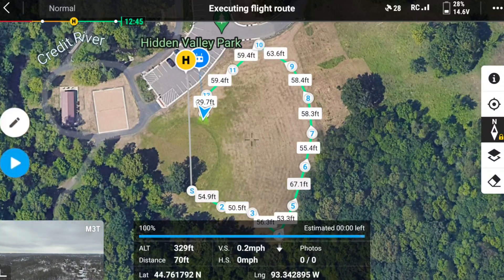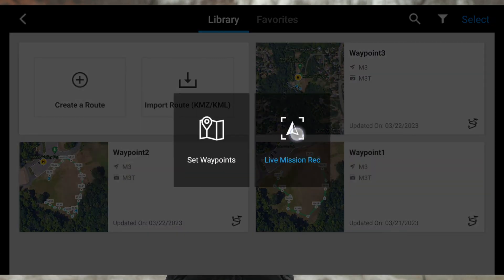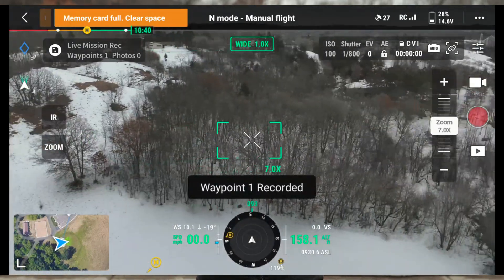Another way you can set up Waypoints is doing it while your drone is in the air using the Live Mission Record feature. Just go to Create a Route, Waypoints, and Live Mission Record, and set your Waypoints with the C1 button. And that's how we set Waypoints.